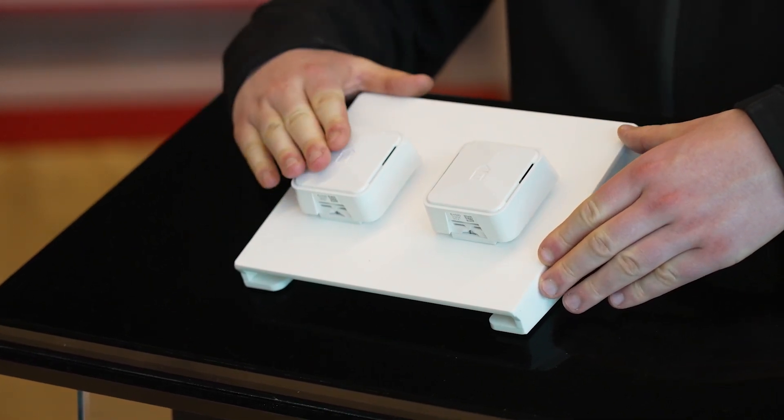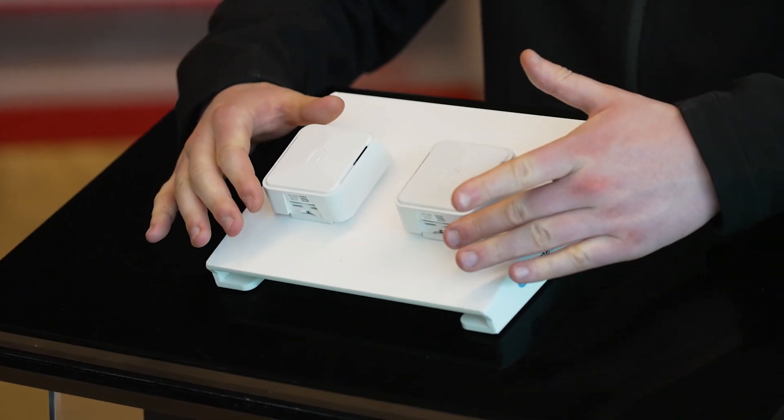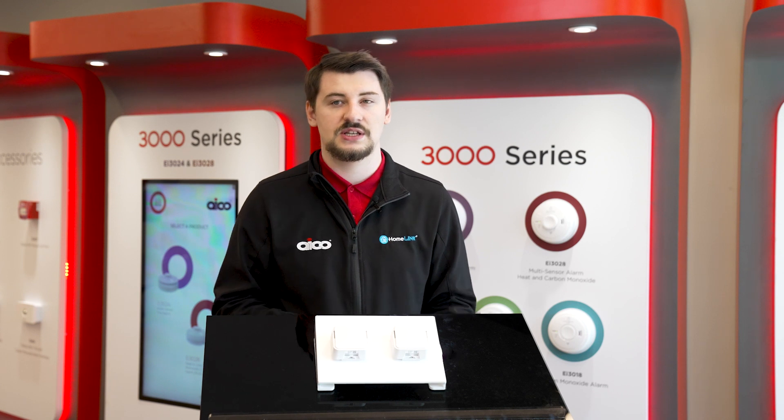The key difference being the EI1025 offers carbon dioxide monitoring whereas the EI1020 does not. So you would install, say for example, a EI1020 in a kitchen whereas you install a EI1025 in a living area such as a bedroom or living room.